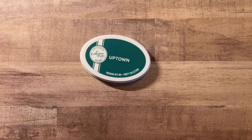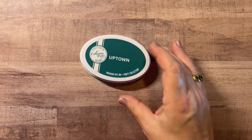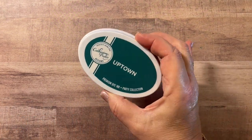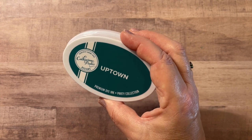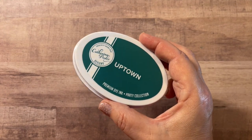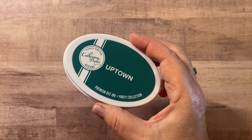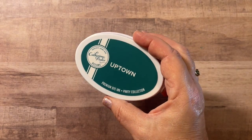Finally, if you've shopped with scrapbook.com, you know that they often will have freebies that you can add to your cart and they'll just send out products for free. It's a great promotion and a way for you to try something you haven't tried before. The day that I ordered, one of the freebies was Catherine Pooler ink — this is premium dye ink and Uptown is the color. Let's open it up and take a look. I'm familiar with Catherine Pooler but I have never tried her inks. It looks like a dark teal from the packaging.